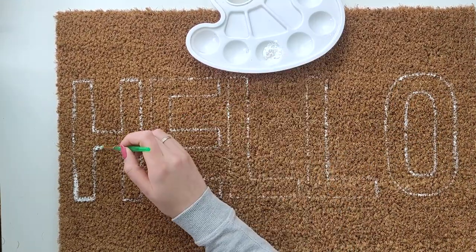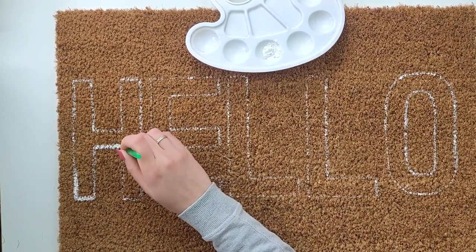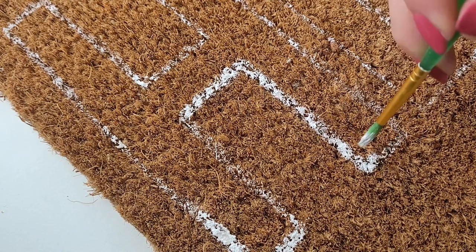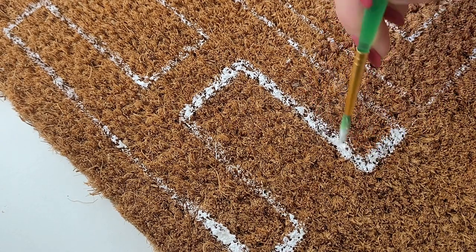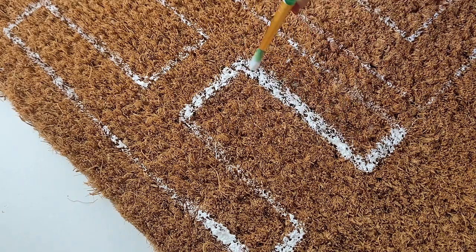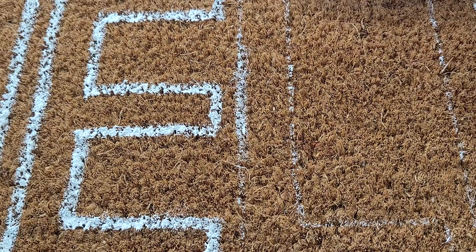Now I go along the lines again making them thicker, fuller and more visible. It's quite a time-consuming process — it takes time to paint the matte surface as it's rough and uneven. The best method I found is tapping down with your brush rather than trying to paint straight lines.